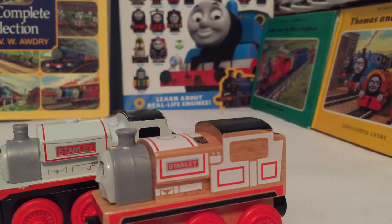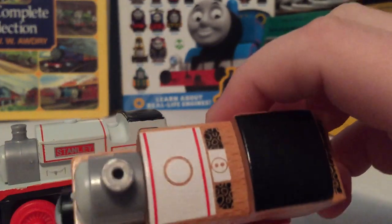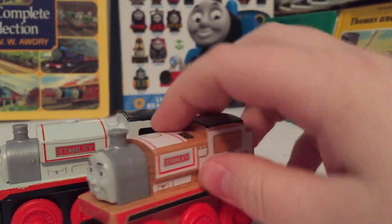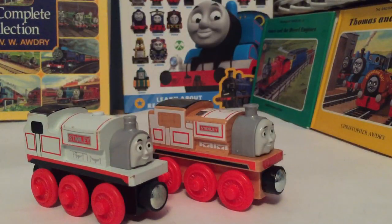His running board is a little bit short, and so is his nameplate. His safety valve actually has details now, and so does his dome, which is now outlined. Anyway, that's pretty much it for this review of Stanley. I'm pretty sure which one's the winner, and it's definitely the 2017 Stanley.